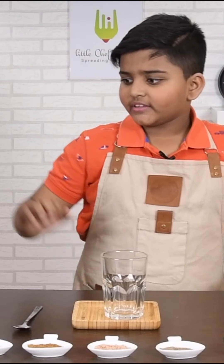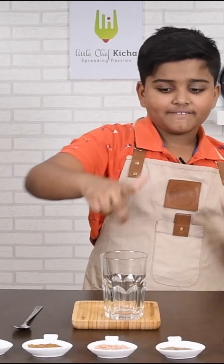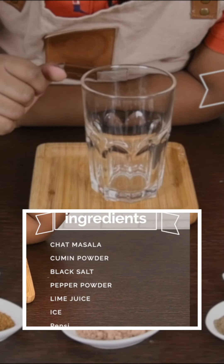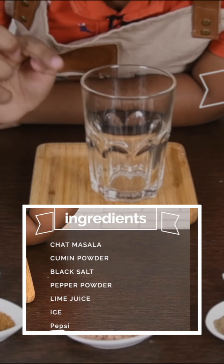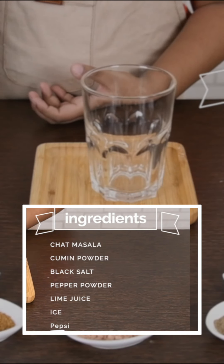We will start with Masala Pepsi. The ingredients needed for this are: chaat masala, cumin powder, black salt, pepper powder, lime juice, ice, and Pepsi.